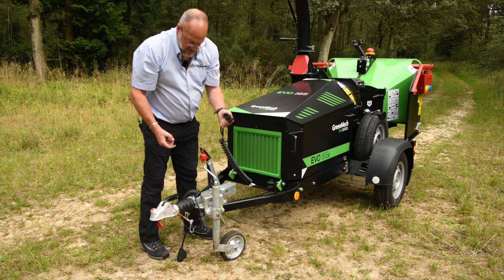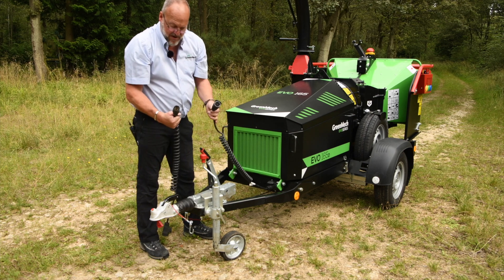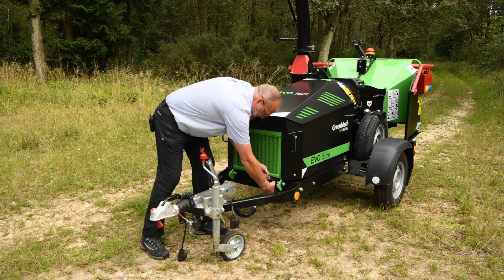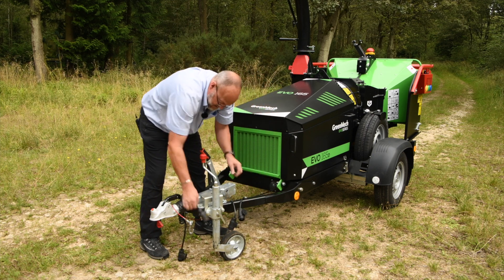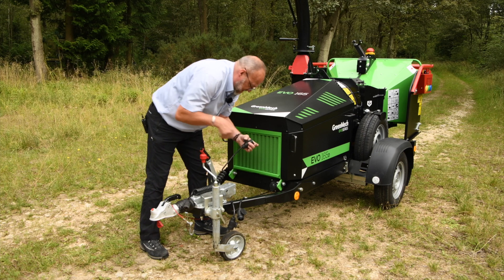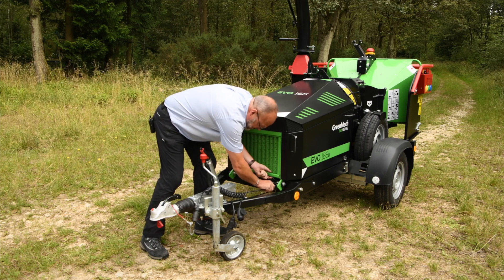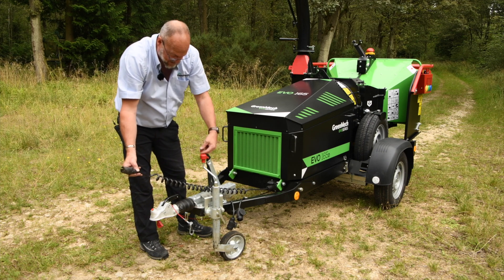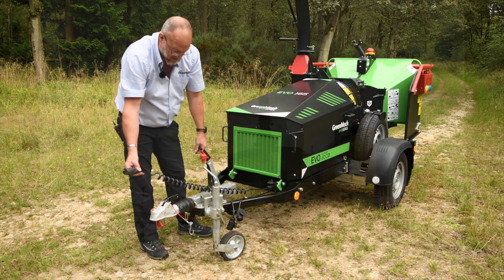If you have got a mixture of vehicles with the new type connection and also the old type connection, it is very easy to swap them over. You can then connect that to the vehicle without yards of cord wrangled round your jockey wheel or potentially dragging on the road.